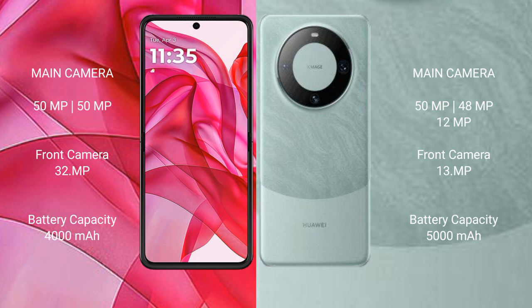The Motorola Razr 50 Ultra has a 4000mAh battery with 45W fast charging support. The Huawei Mate 60 Pro has a larger 5000mAh battery with 88W fast charging support.